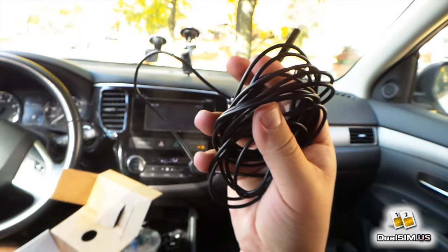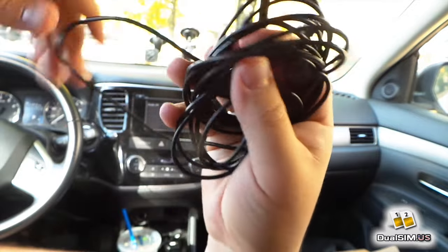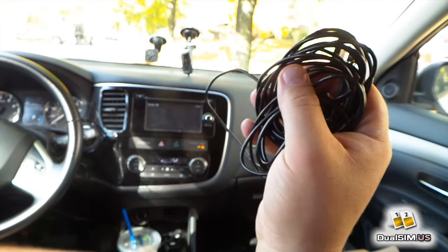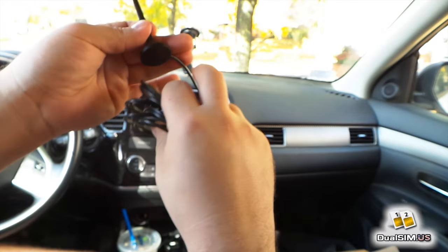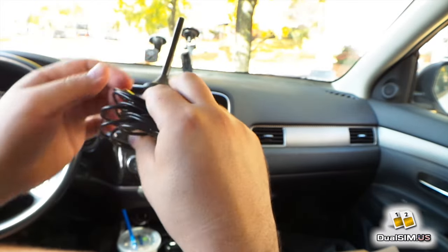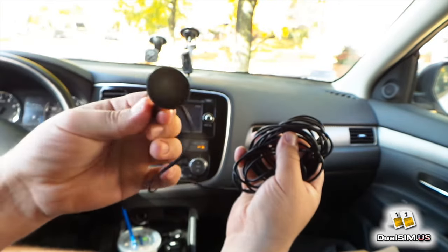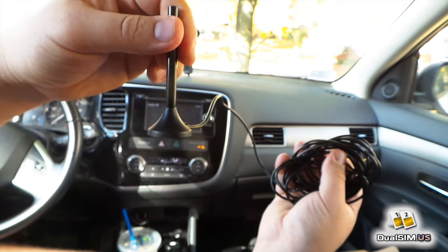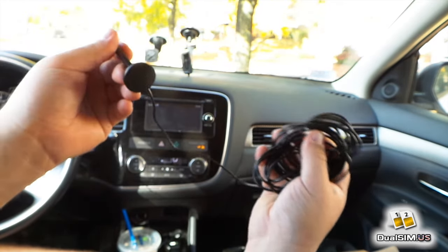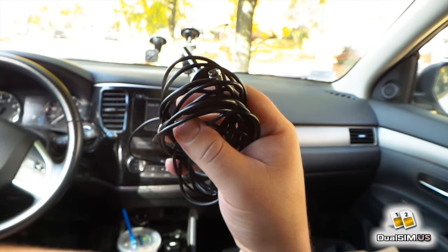I'm not going to install it permanently, because if you want to do that you'd want to hide this cable somehow and feed it through the moldings in your car to make it invisible. For now, I'm just going to put the antenna on the roof of my car and do some tests. This antenna has a very strong magnet — I'll show you right now how it works. You put it on the roof of your car and it doesn't go anywhere.